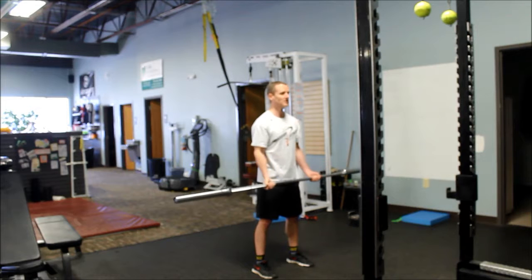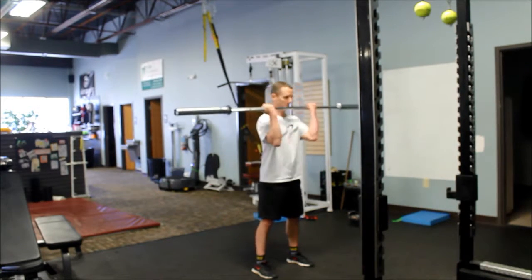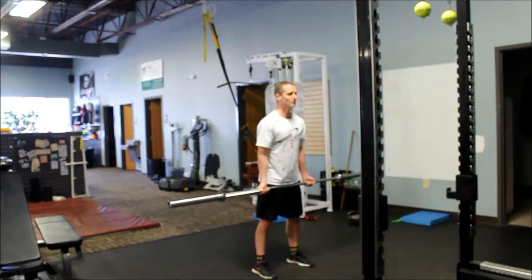Curl the weight up towards your face, back down. Make sure you get full extension — don't stop here. All the way down, back up. Nice and controlled.